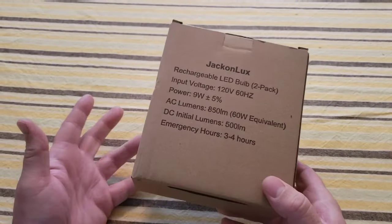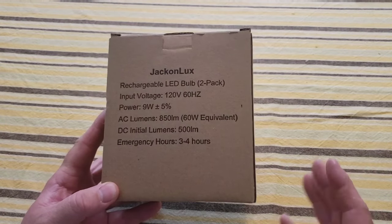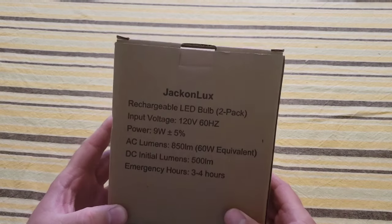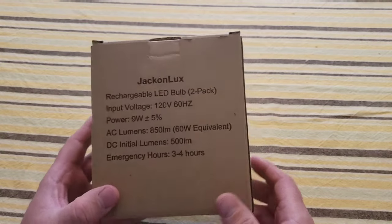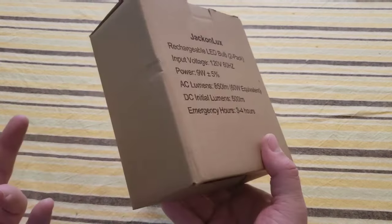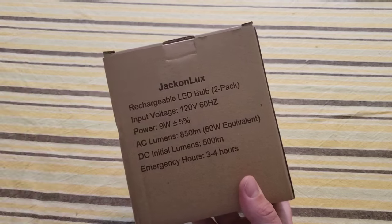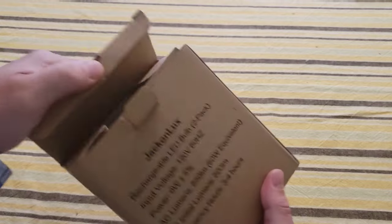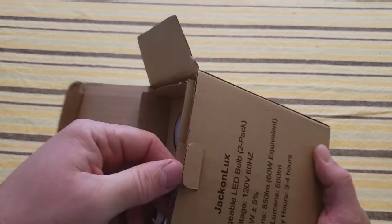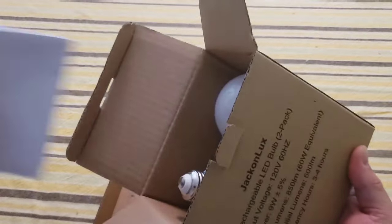There's a funny story behind this — I wasn't actually planning on getting these and honestly never even heard about them. I went to the Bulb Head website to track an order I had placed a while ago, and this just happened to be on there. I thought, 'Oh, that's interesting, I'll order that.' It came in a brown paper package. This is made by a company called Jack and Lux, and these are rechargeable LED light bulbs. I purchased it for around 18 bucks.